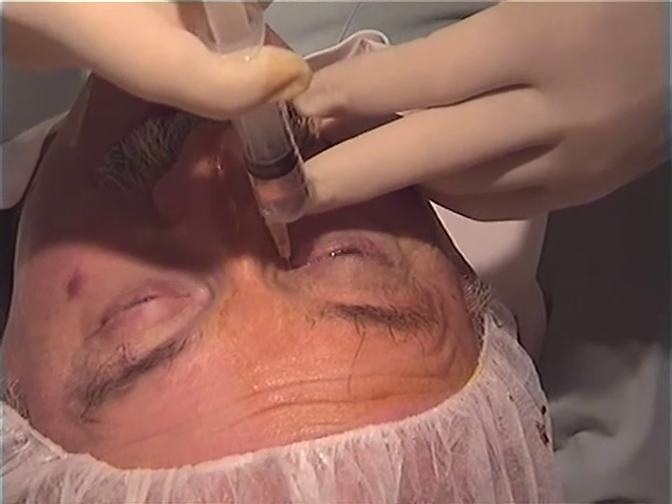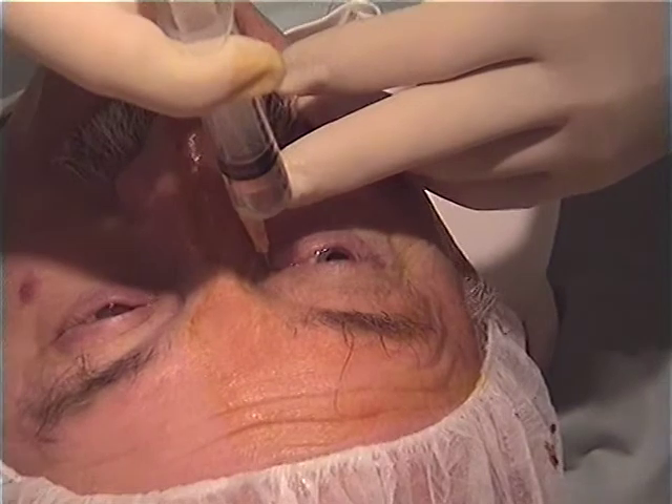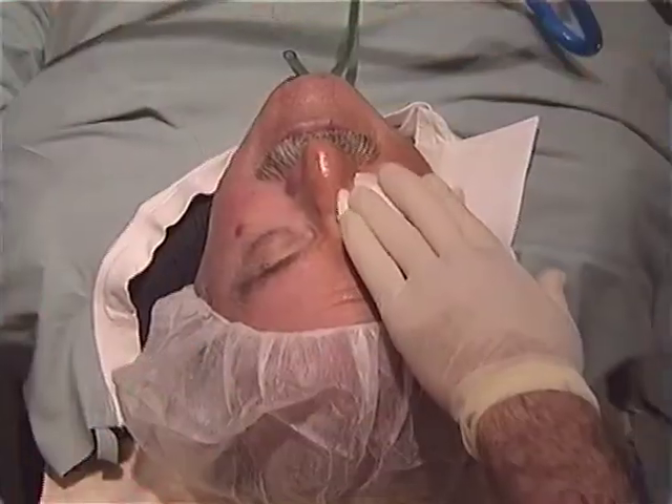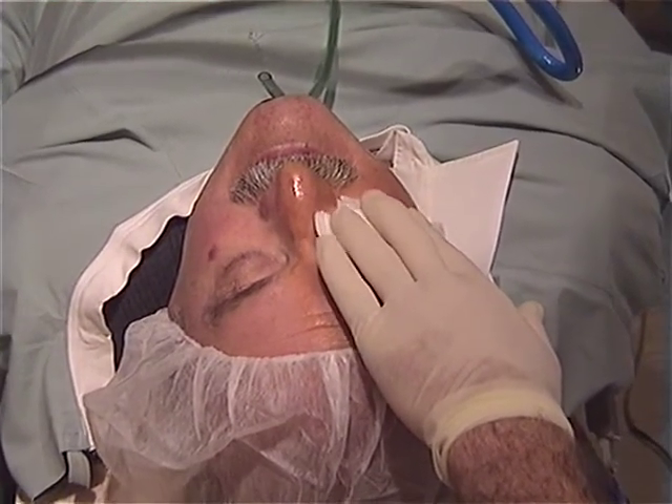Central nervous system sequelae weren't unknown, and there was the ever-present risk of globe penetration. Fortunately, this technique has now been abandoned, and we've evolved onto topical anaesthesia.